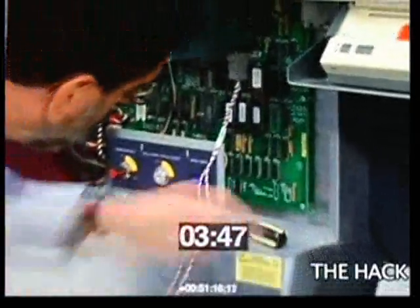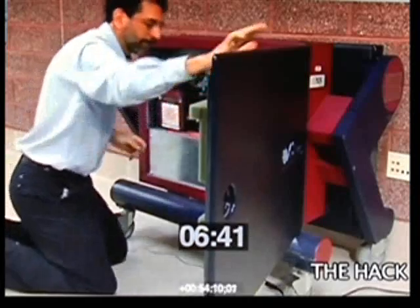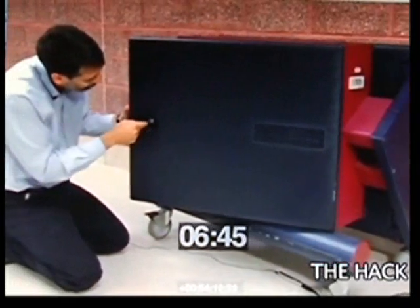Now I have to reinstall the cover, and then I'll have to pick the lock once more to get it to close.